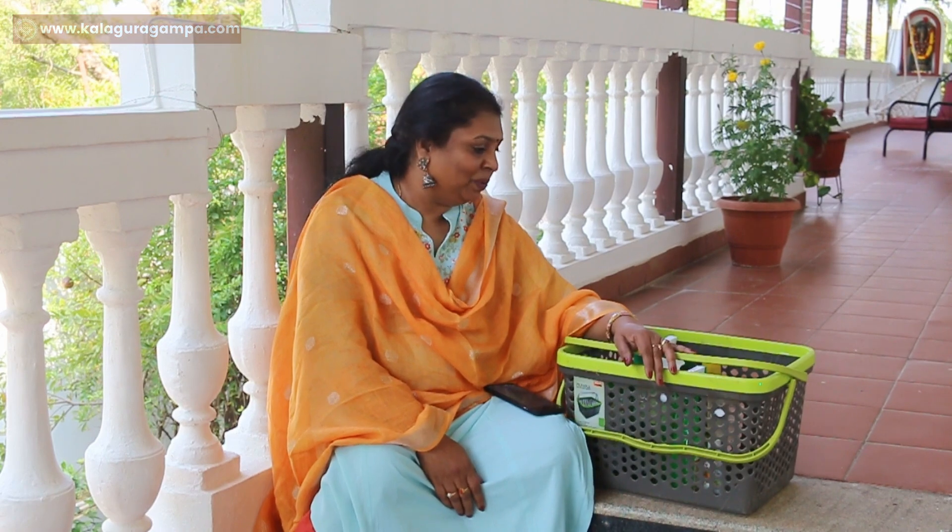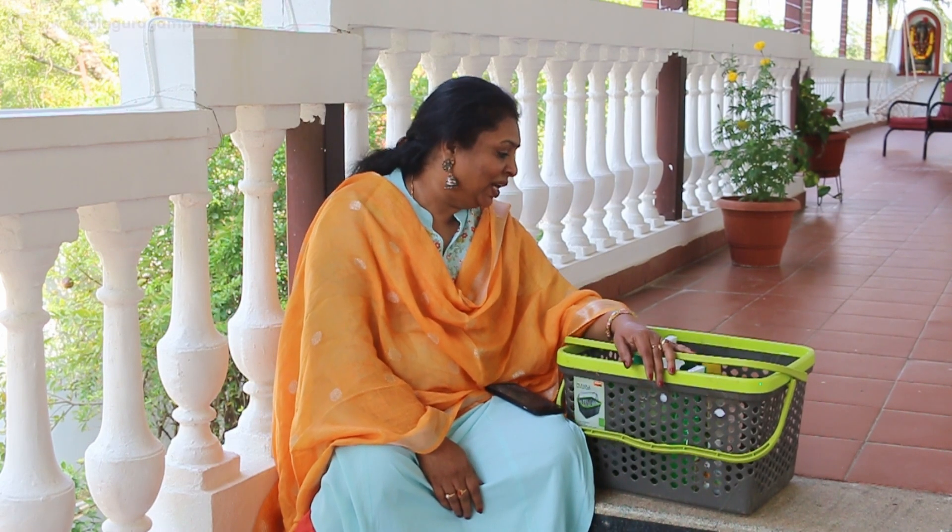Hi and welcome to Kalagora Gumpa. We explored these products in Delhi. First of all, we explored these products in Delhi.